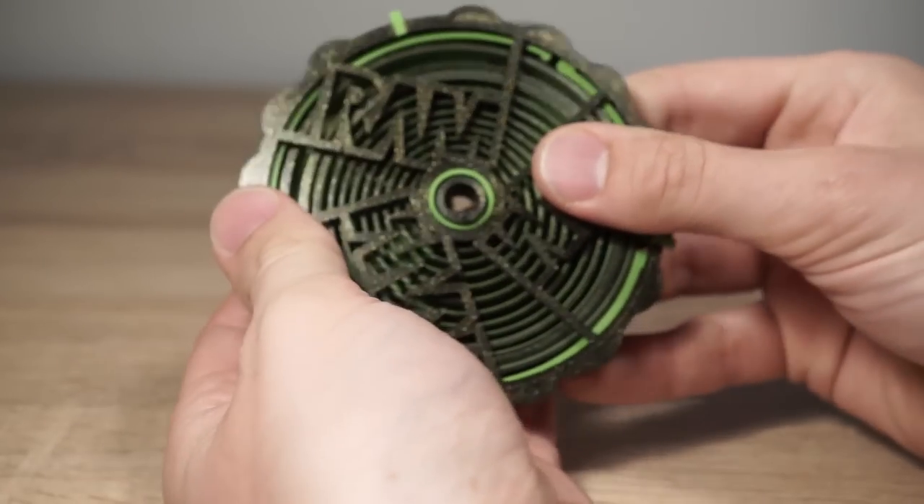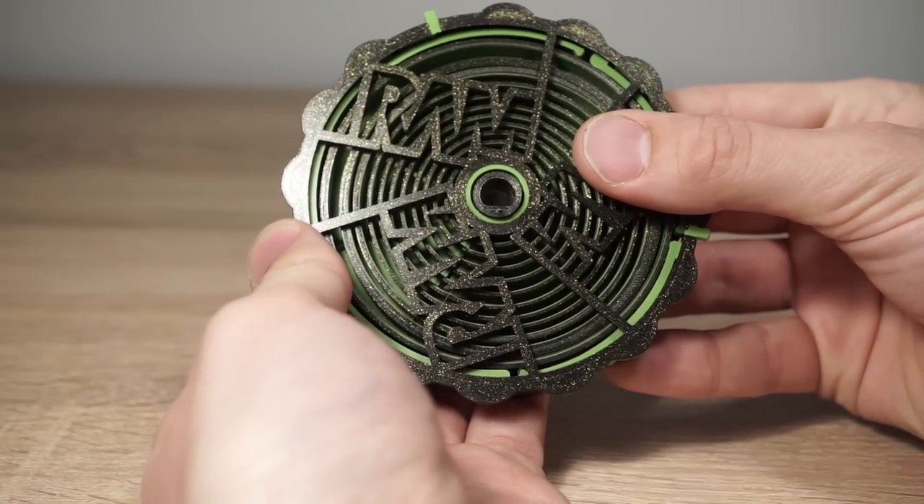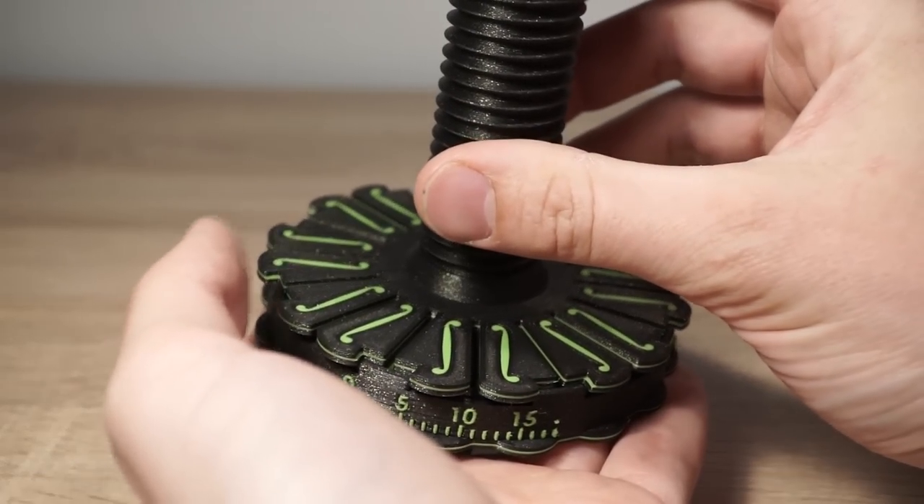Insert the spring and make sure that the shaft goes through the dial. Attach the hub to the clutch.